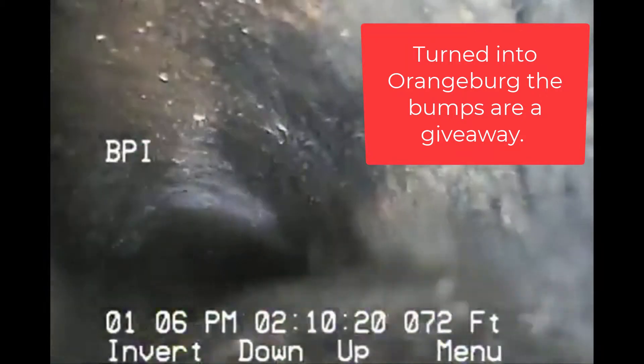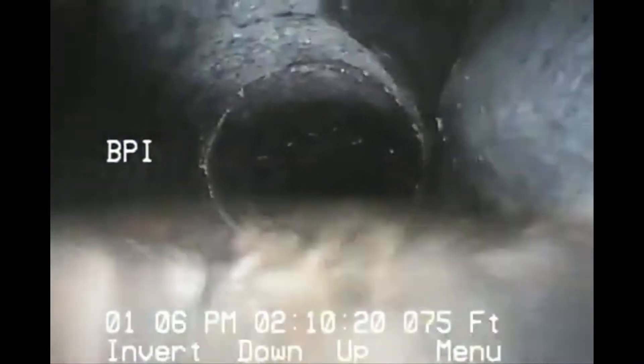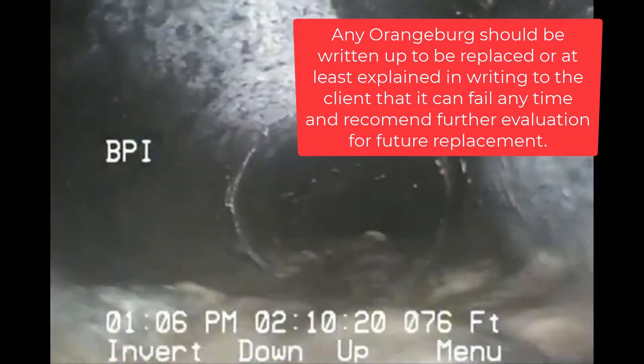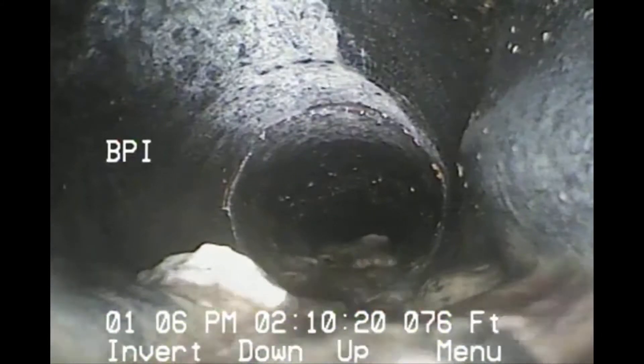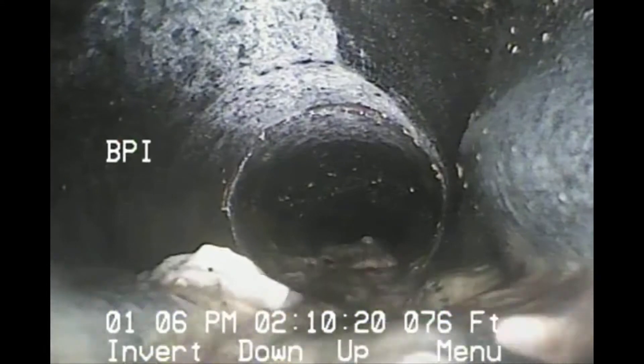Now we hit Orangeburg at the bottom right there — you can see the little bumps, and that's kind of a giveaway that we're seeing Orangeburg. Any Orangeburg piping is going to be recommended to be further evaluated for replacement. It's kind of a matter of time before it's going to fail.